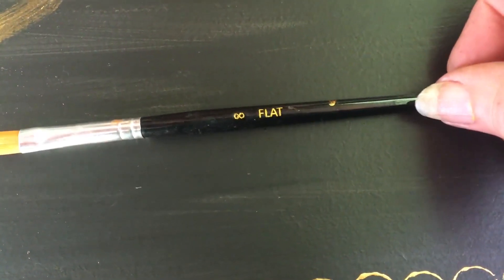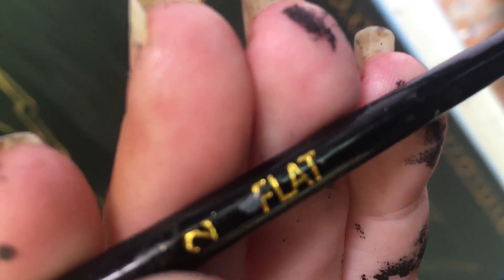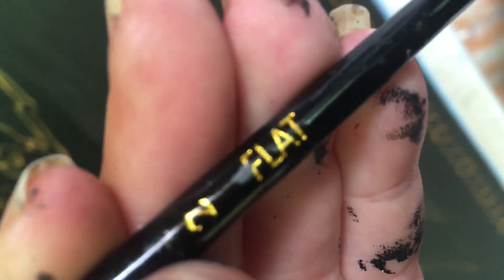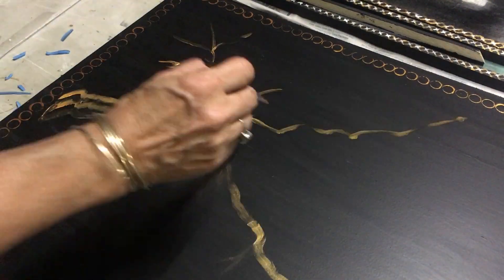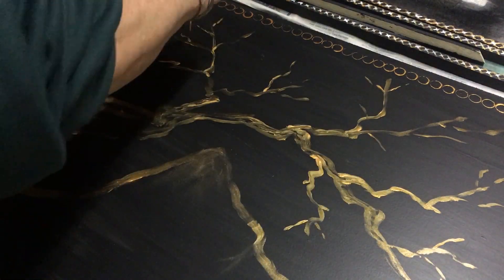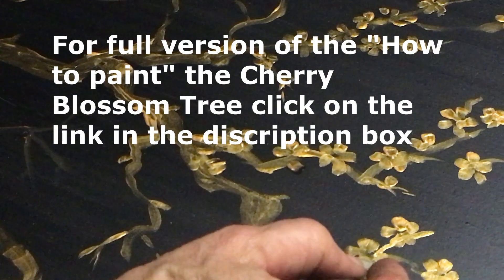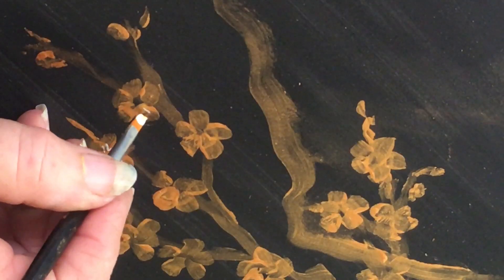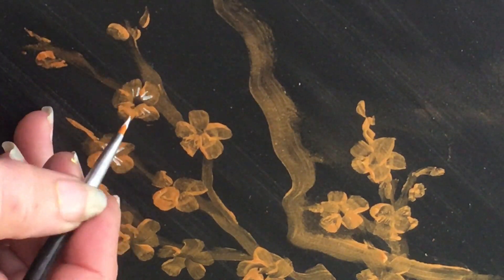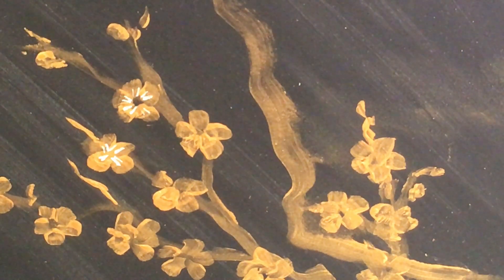To paint the tree trunk I'm going to be using a number 8 flat brush. To paint all the blossoms in gold and white I've used a number 2 flat brush. I'm taking some titanium white and putting little lines in the center of all the little flowers.